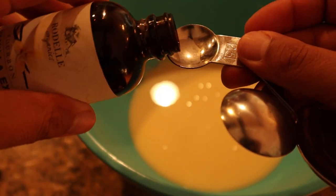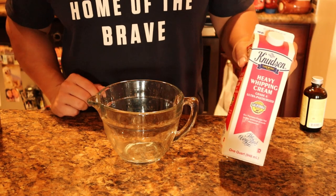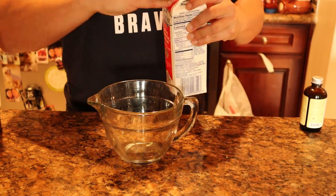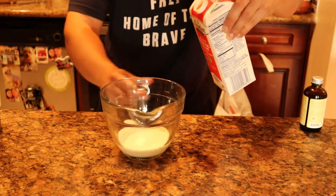Next we got some vanilla extract. We're gonna put two teaspoons of that. Next we got some heavy cream — let's get that up into our measuring cup. You want two cups.